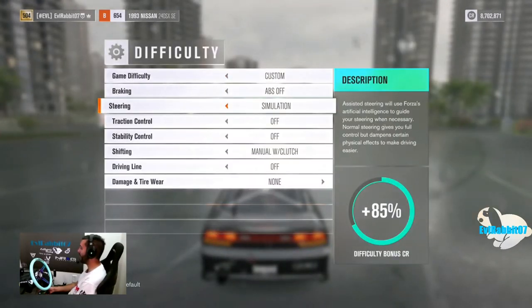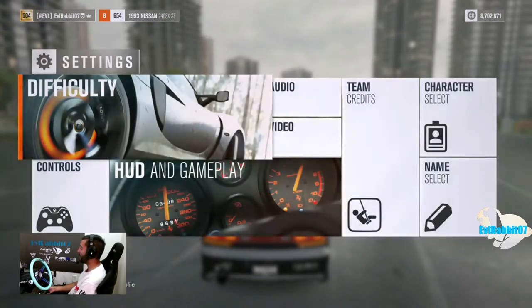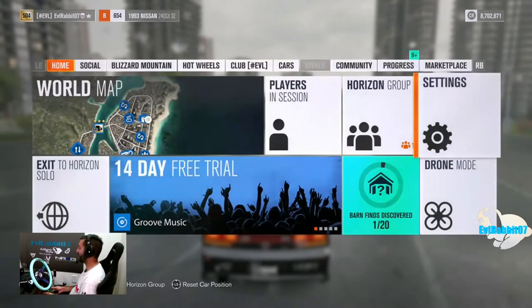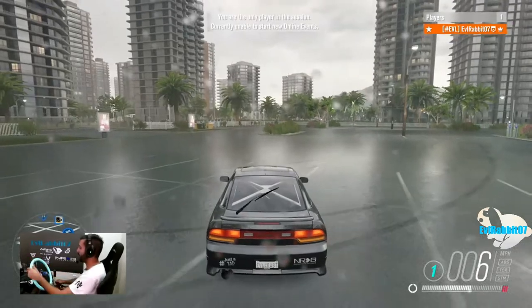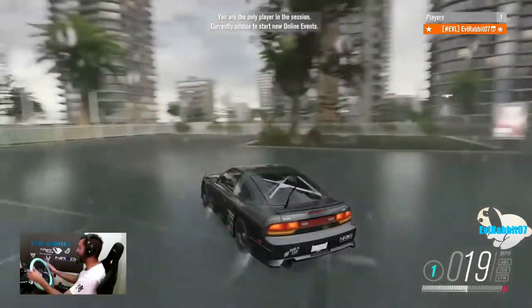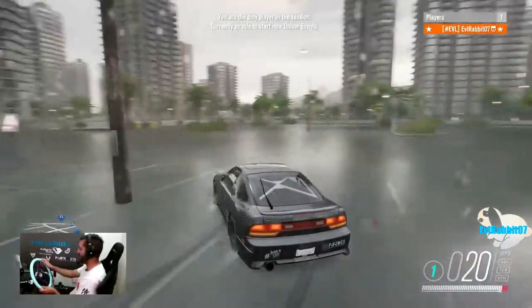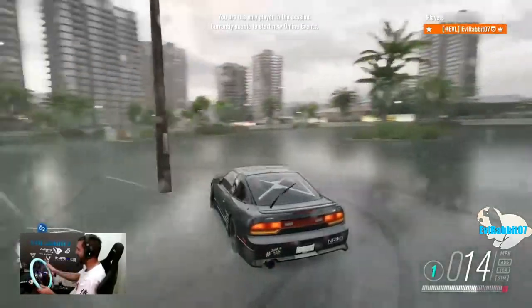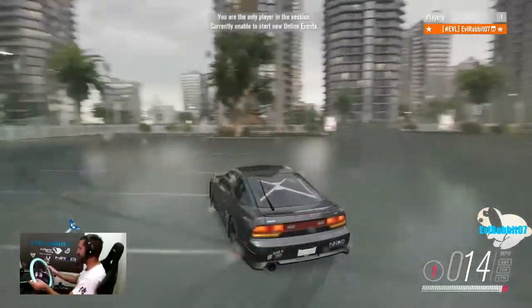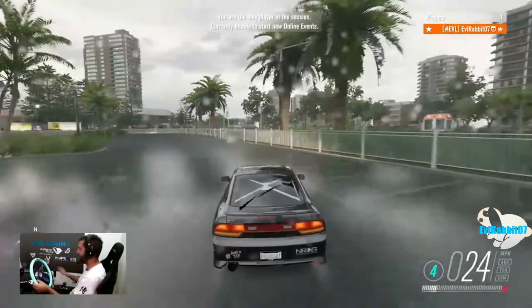This is Forza Horizon 3 so it rains all the time, but I want to come into the settings and put steering on simulation. We're gonna put cosmetic damage on as well. I'm curious — I want to try drifting in simulation, see how this goes. I don't know if this is going to go too well, especially because it's raining. This is about 427 horsepower turbo stock motor.